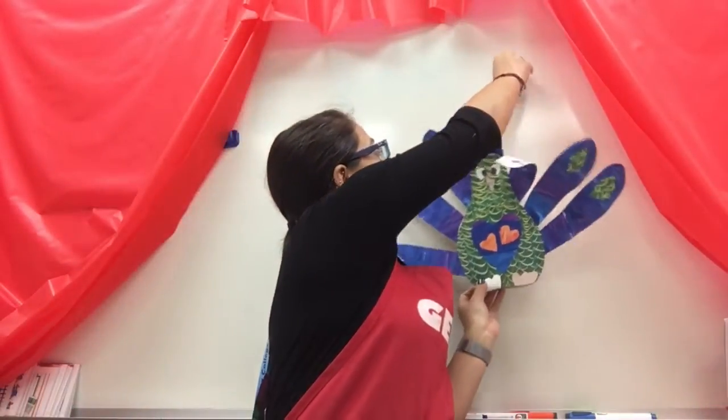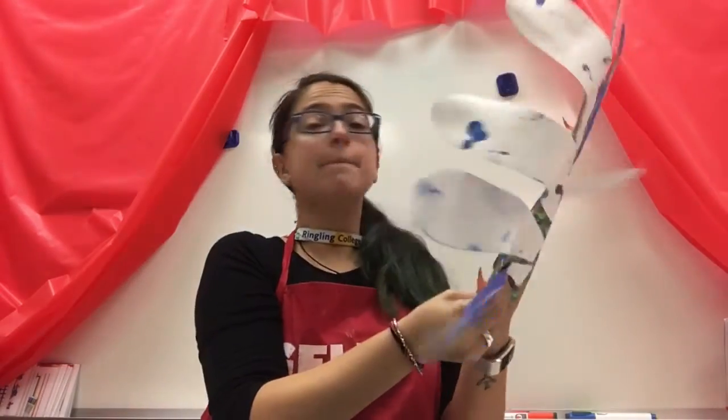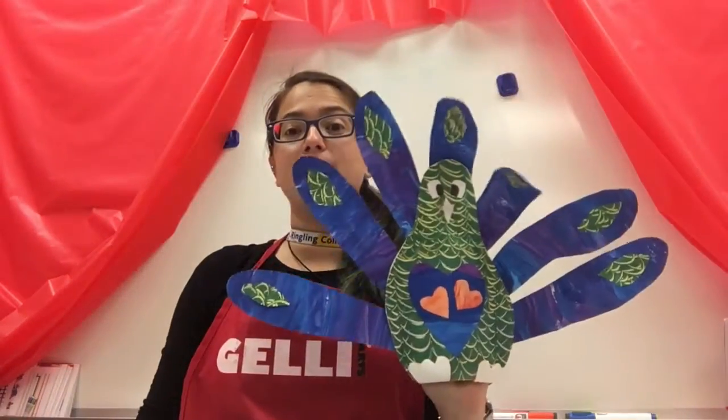Good morning, my little artists. So we're going to start one of my favorite projects of the entire school year. We just did a lot of 2D flat work, and today we're going to start some 3D painted paper peacock puppet.